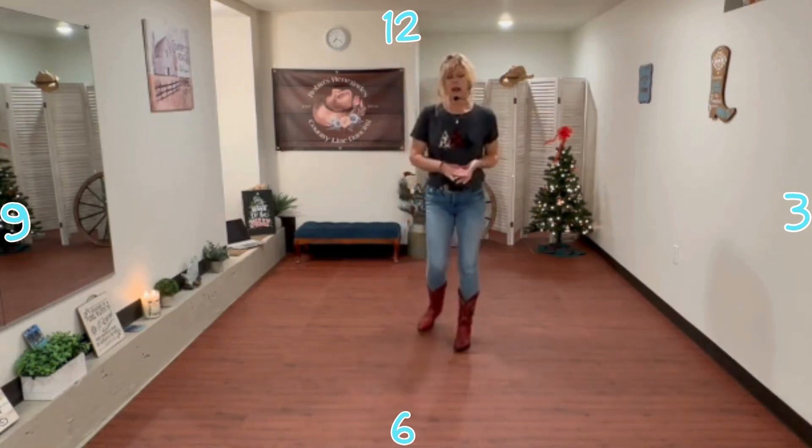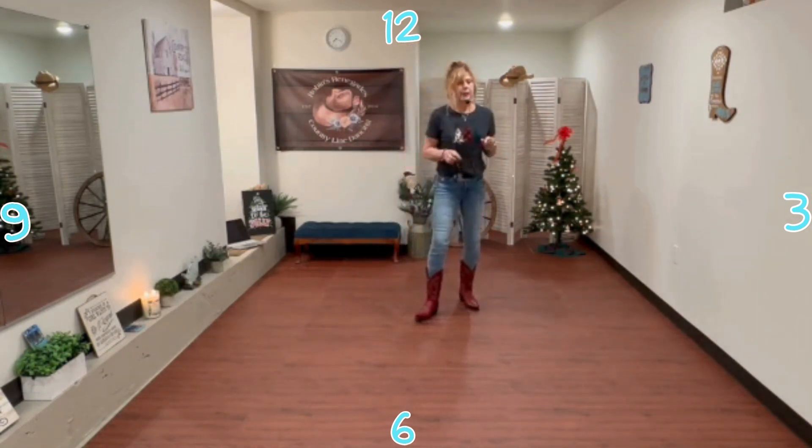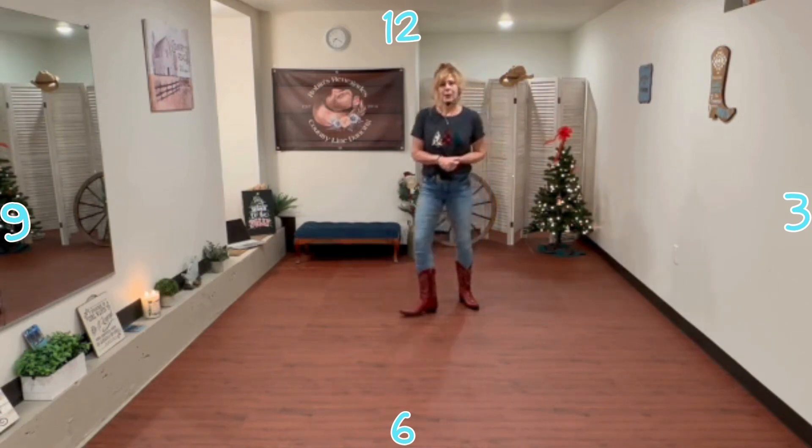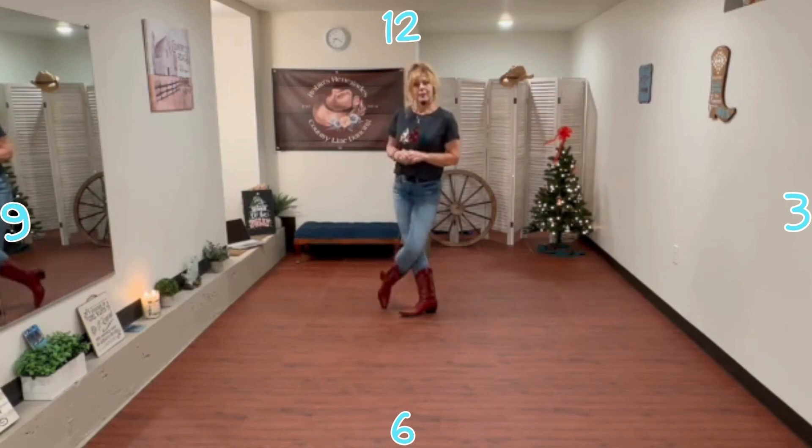So practice a little. I know my beginners had a hard time with the vine turn, but once they got it, they loved the dance. So thanks — try out the demo.